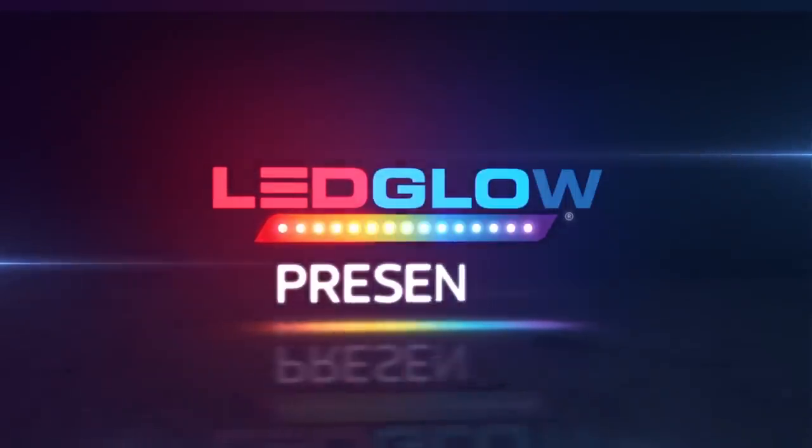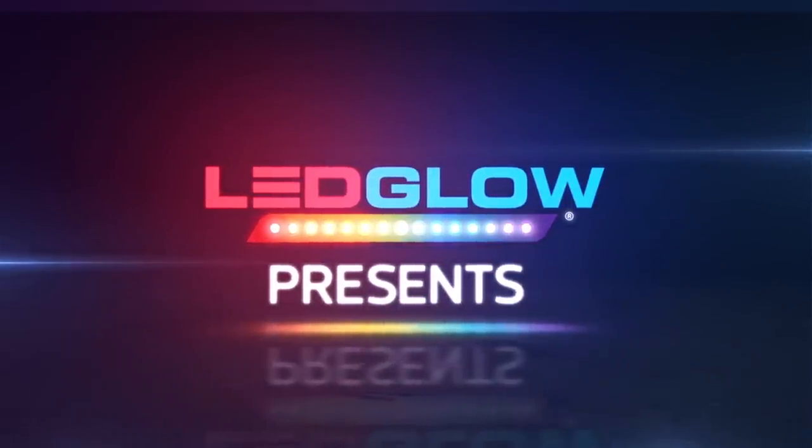This installation video will walk you through the process of installing your LED Glow Single Color Interior LED Lighting Kit.